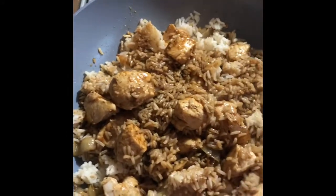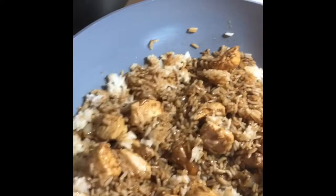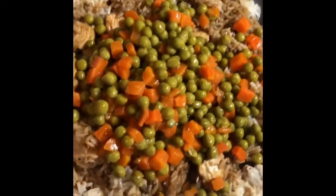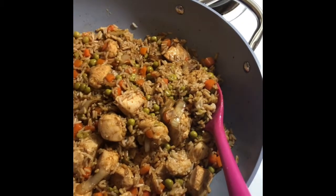I added a few tablespoons of each item — the teriyaki sauce and the soy sauce. It's all going to depend on how much fried rice you're making for how much of those sauces you're going to need. Just a few splashes of rice wine vinegar, because a little goes a long way.